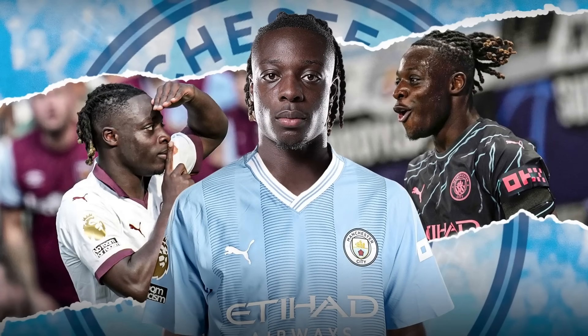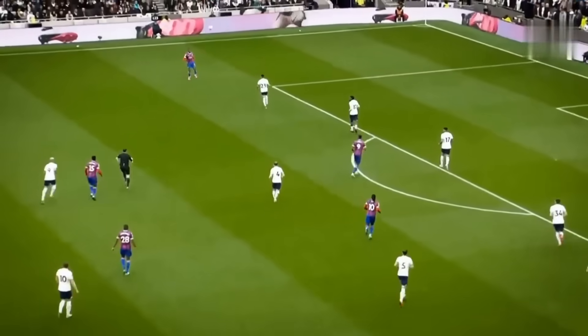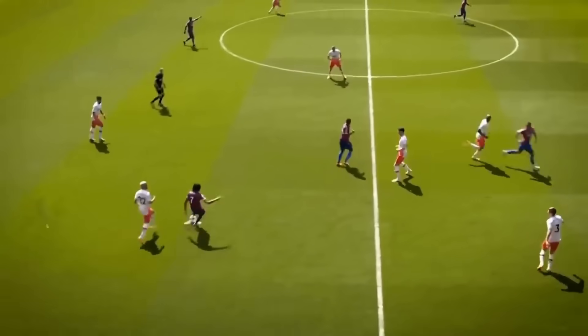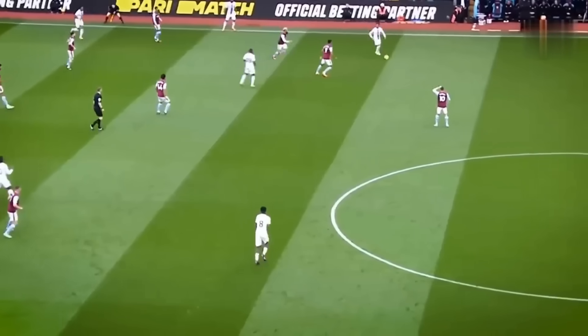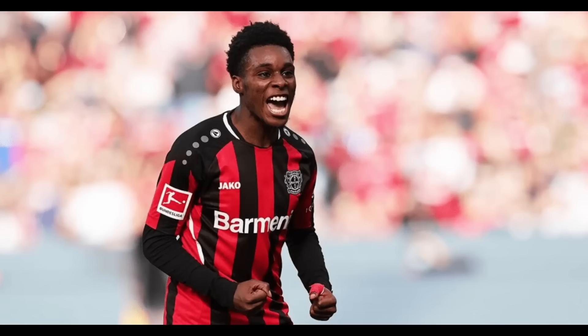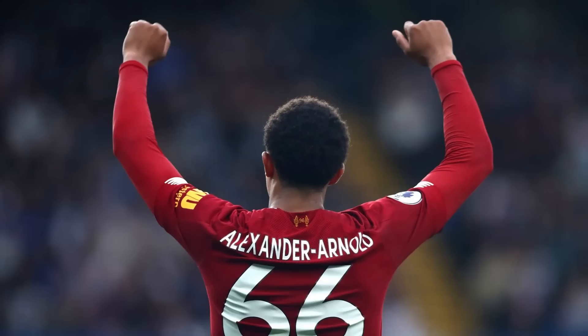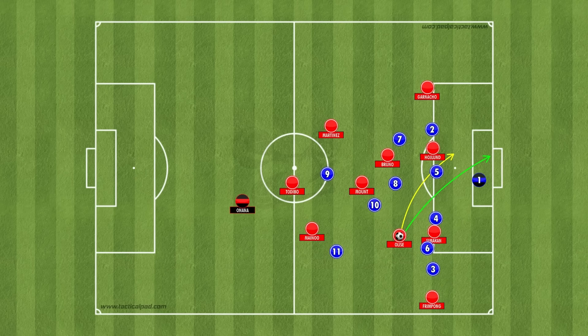I actually think this makes him perfect for both Frimpong and Simacan, as naturally he's going to be looking to cut inside onto his left foot, just as Anthony does. Only now, in this hypothetical scenario with me as manager, United would not just have Frimpong — who is probably the best attacking right-back in world football, other than maybe Trent Alexander-Arnold — but also Simacan, given the freedom to push up from that back three with someone like Maynou covering him in the defensive line, who can both provide underlapping and overlapping runs in the final third.